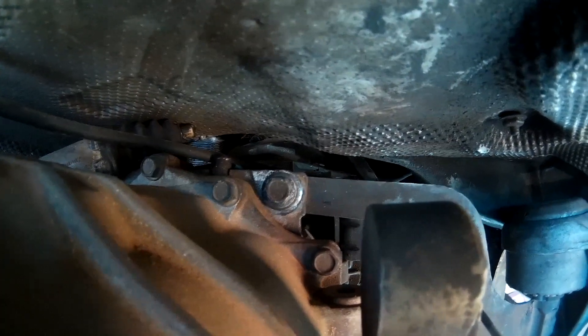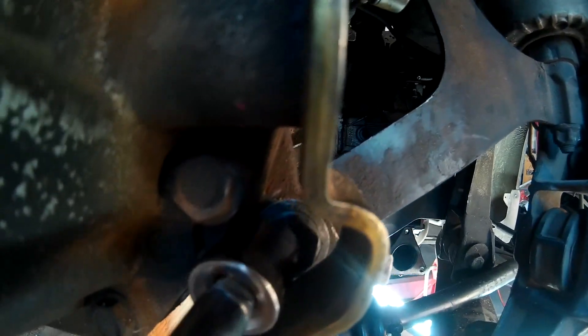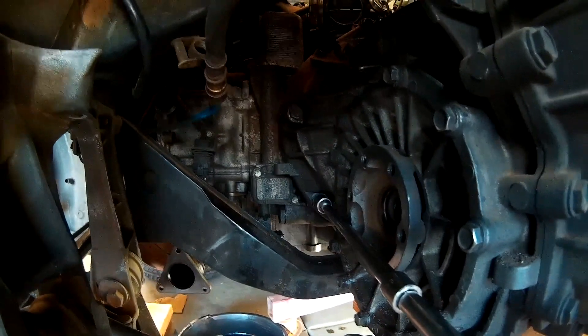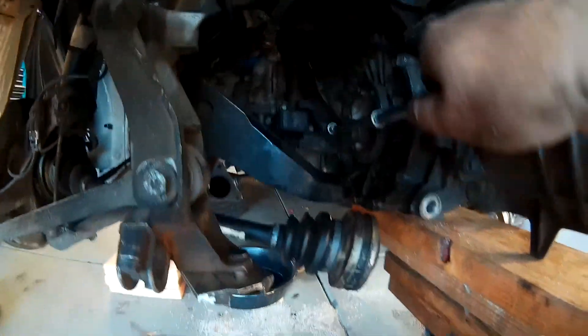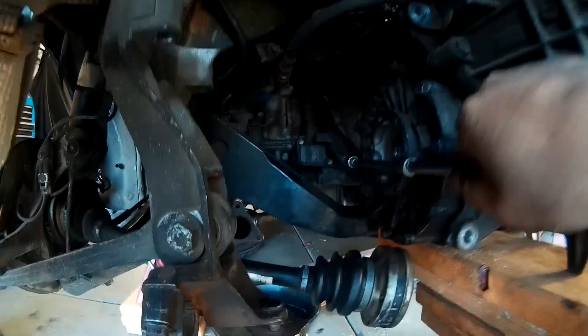Here are the two bolts that attach the brace to the transmission. These are the bolts that hold the transmission to the engine — there are eight of them all the way around. The supports are out, the drive lines are done, and we have a jack supporting the transmission.